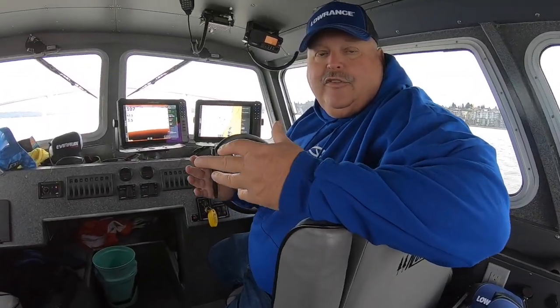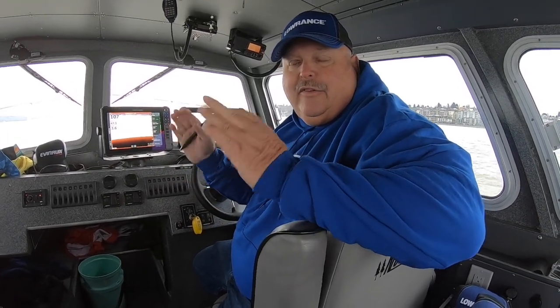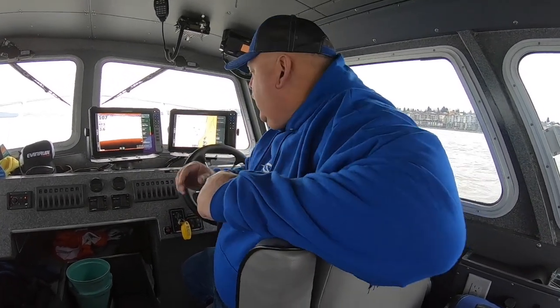This is your Saw Patrol Tech Tip. Today I'm going to show you how to set up your GPS settings on your maps for a Lowrance HDS Live.